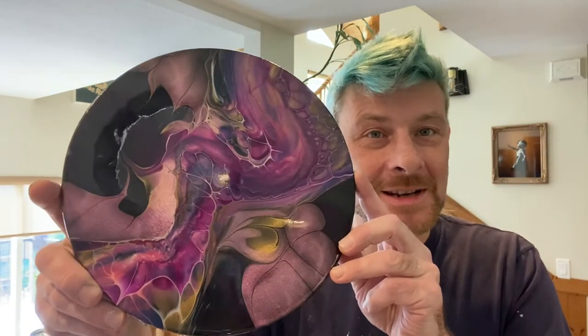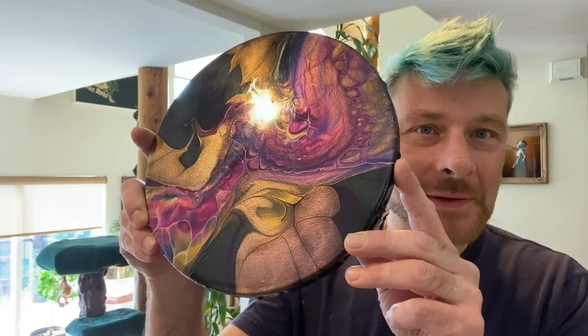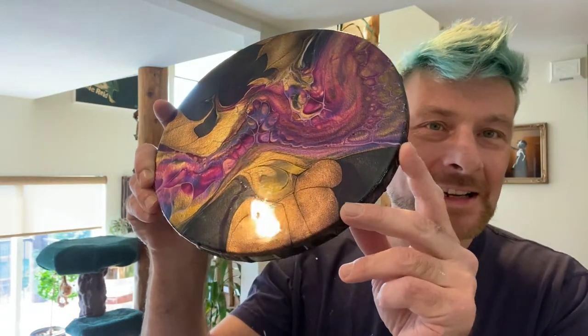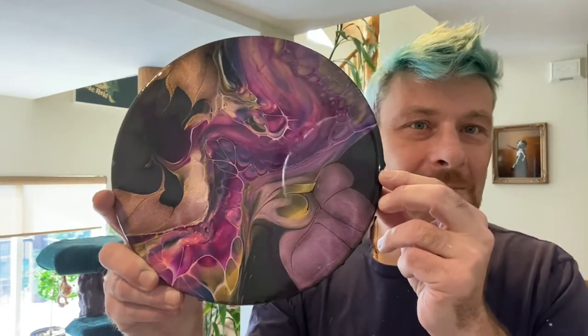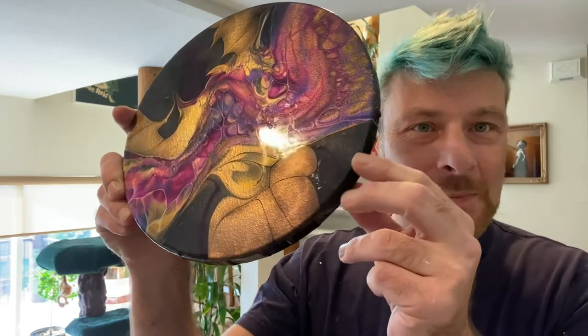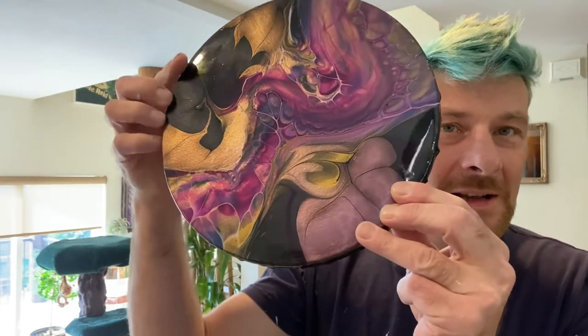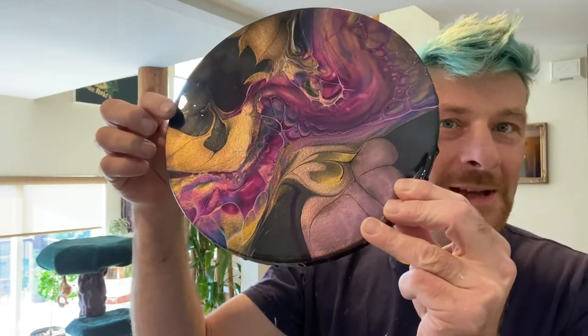Hi friends, welcome back to Frosty Eye Candy. I'm going to jump in and show you the dried and resined results. Here she is — just check out those interference pigments. Check out the comet giving us that beautiful gold and then the redshift, and in the background we have the sparkly starry night background and the beautiful nebula too.